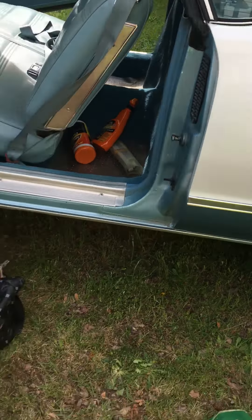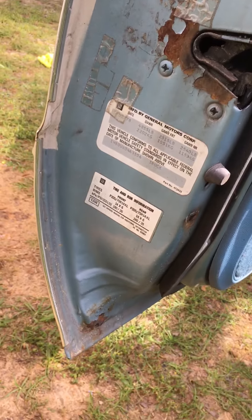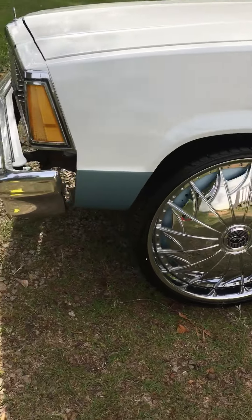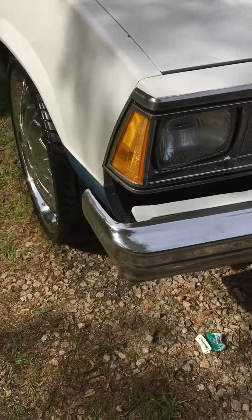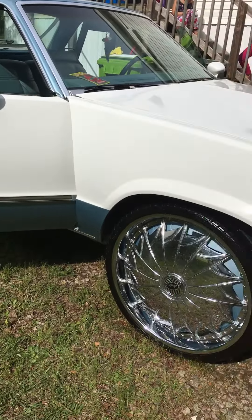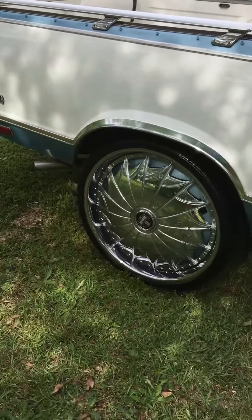I'll just come in and give y'all a little quick brief walk around of the '79 El Camino. Fillers are in the mail, should be here any day. Besides the 24-inch floaters, she's all good.